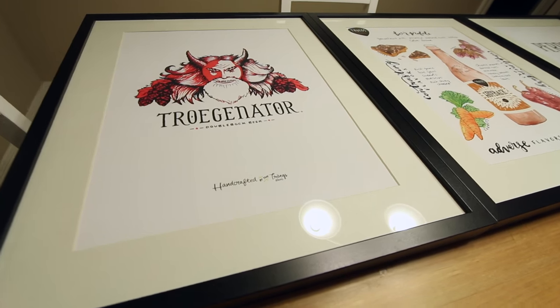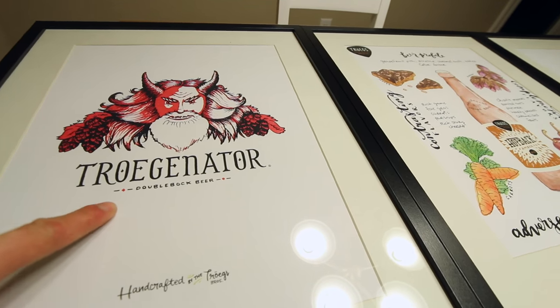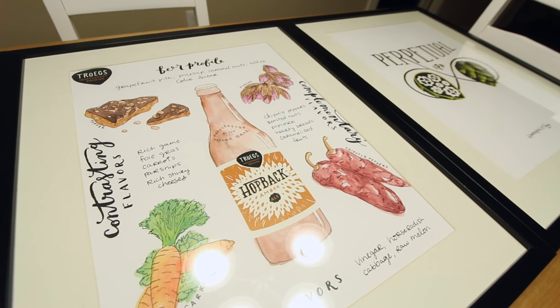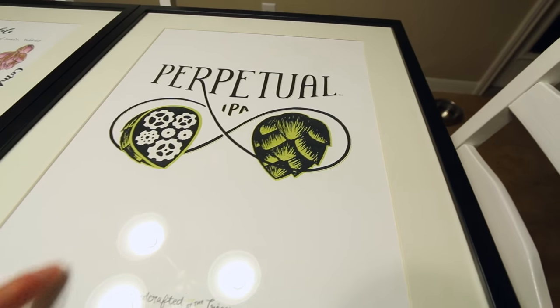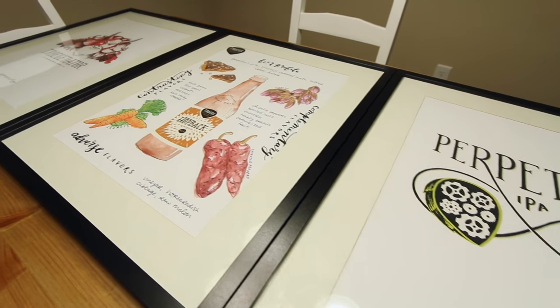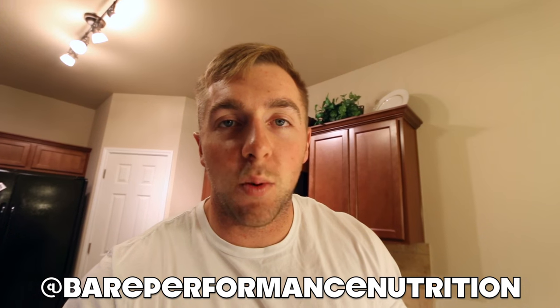I got these prints framed — three frames at twelve dollars each, $36 total, and each print at Tröegs is ten dollars. This one is the Troegenator, a double bock beer. This one is their Hop Back — pretty cool, shows what's in the beer and the ingredients: toffee, carrots, chipotle peppers, pine sap. And then there's another one of their IPAs, Perpetual. None of these are scratch beers — Tröegs is cool because they make experimental beers sold on tap, but these are their year-round seasonal beers. If you're not following me on Instagram, do so now — in the next couple days I'm doing a giveaway for some sort of supplement, maybe Flight Intra or similar. I'll announce the contest and choose the winner there. Hope you guys enjoyed this video — talk to you in the next one.